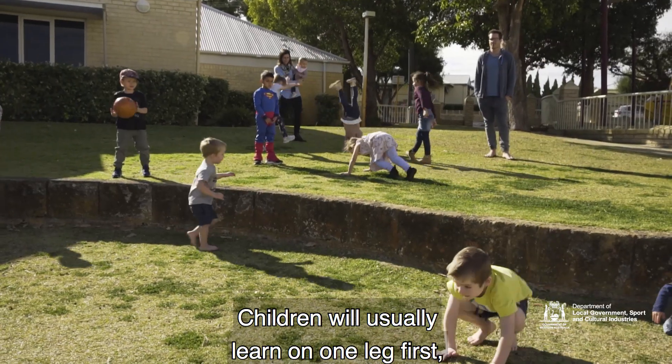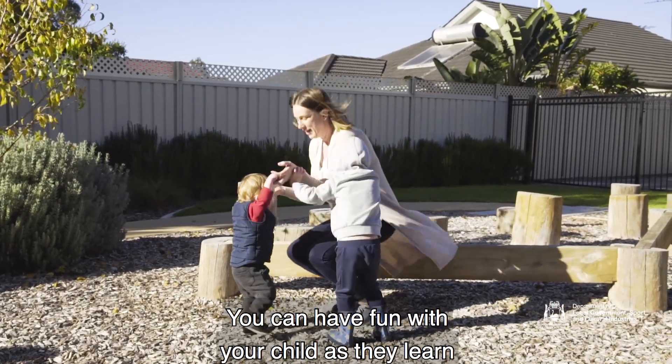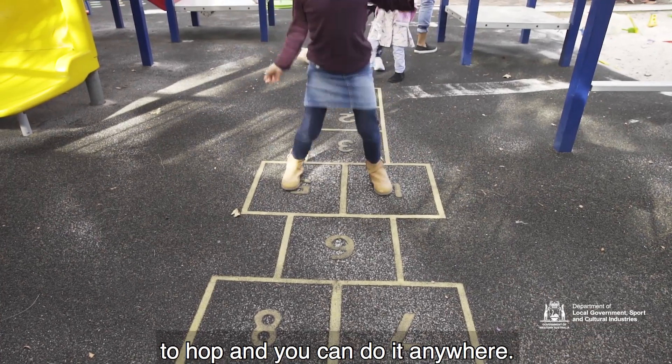Children will usually learn on one leg first but it's great also to learn on the other leg as well. You can have fun with your child as they learn to hop and you can do it anywhere.